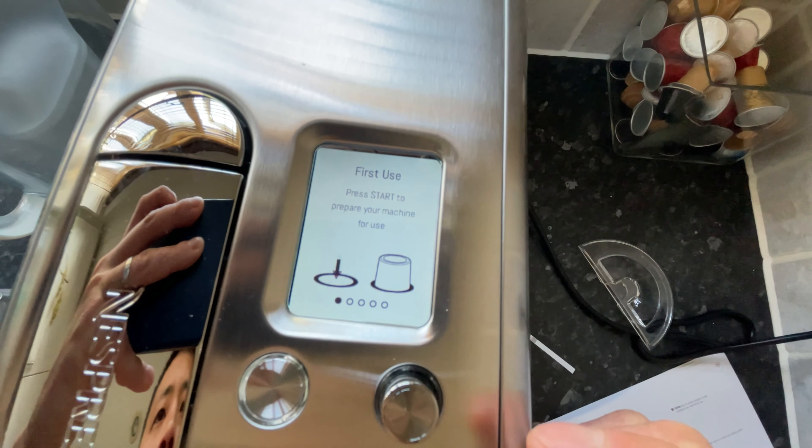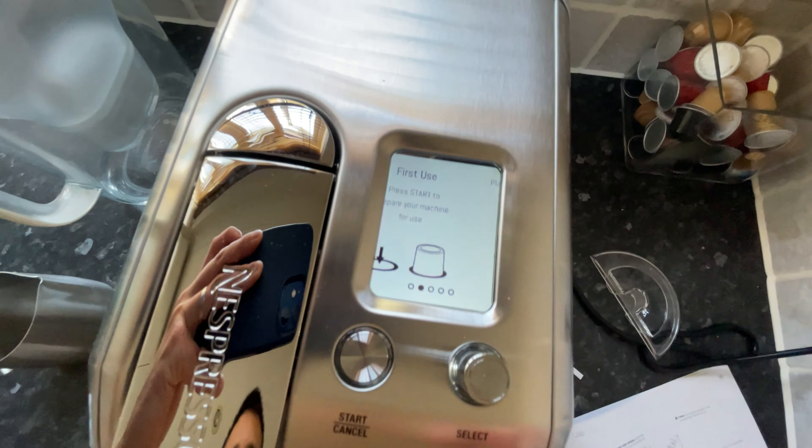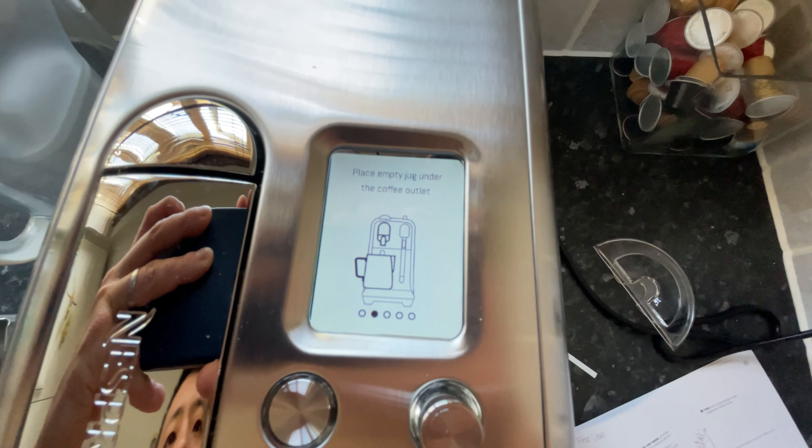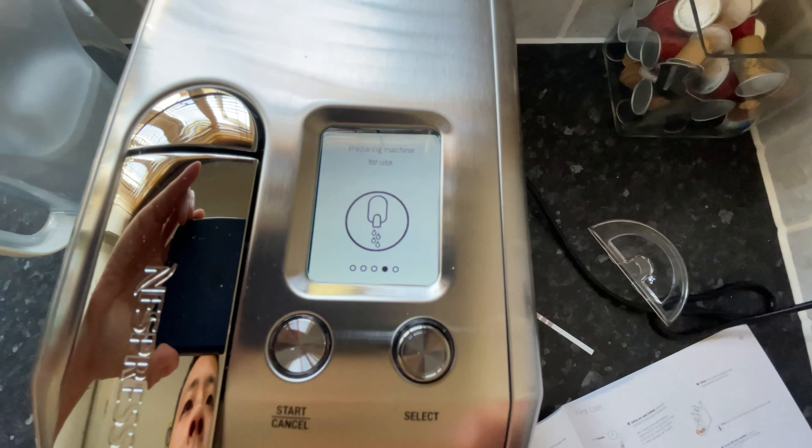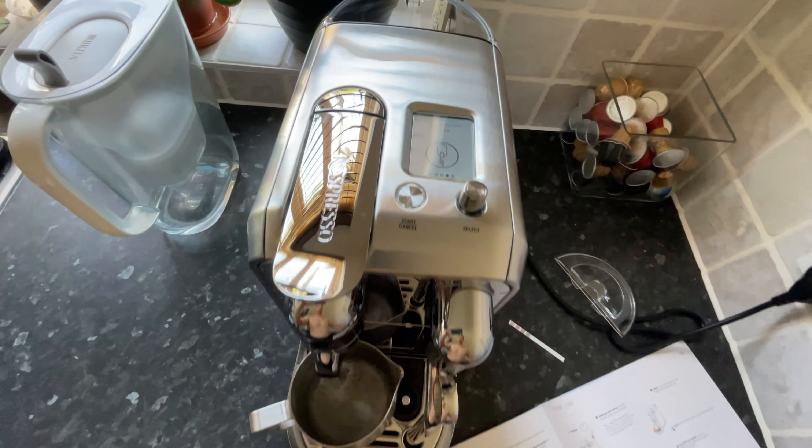You will then be led onto the first use function. For this, simply make sure that you've got water in the water tank, make sure you've got a cup or a mug underneath the water spout, press the start button and it will just run water through the machine for the first time.